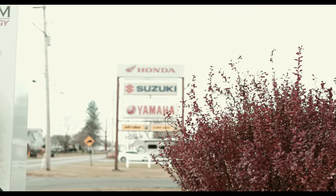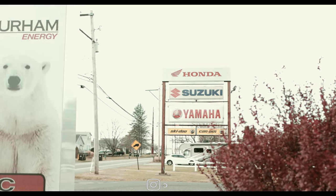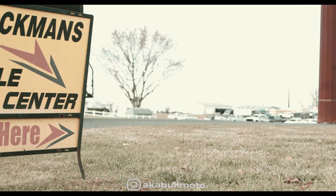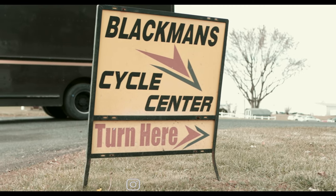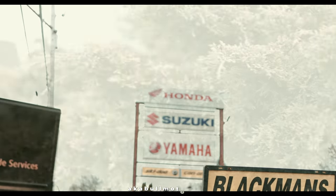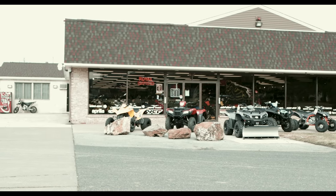Hey, what's up squids, welcome back to the channel. If this is your first time here, welcome. I am aka Bullmoto and I make dumbhole movies around motorcycles. Today we are back here at Blackman Cycle to take a look at the 2023 Royal Enfield Scram. Before we get into it, I want to thank the fine folks over here at Blackman Cycles for allowing us to come in again and film these bikes.